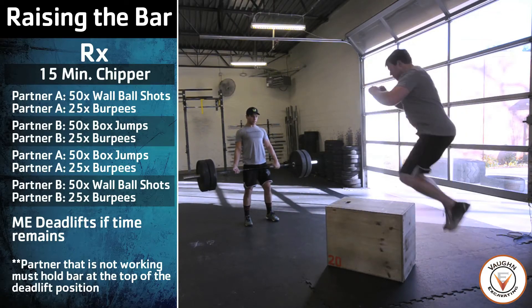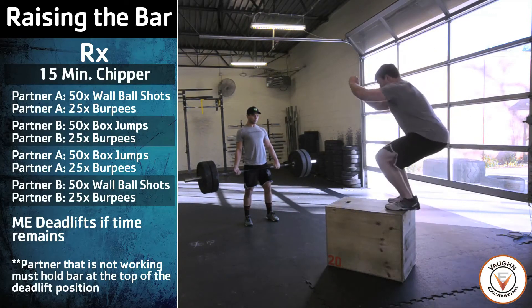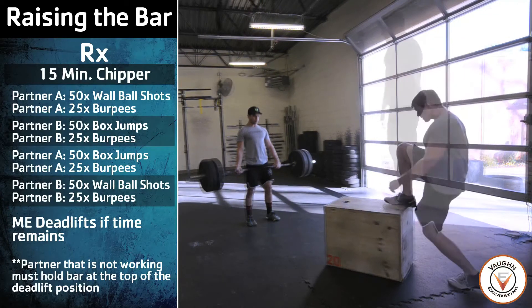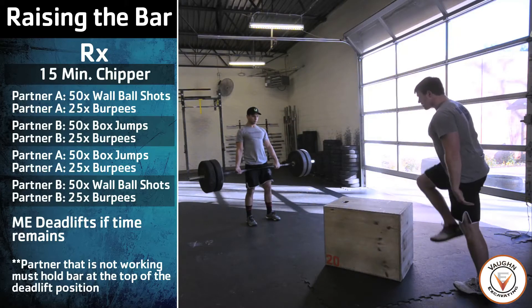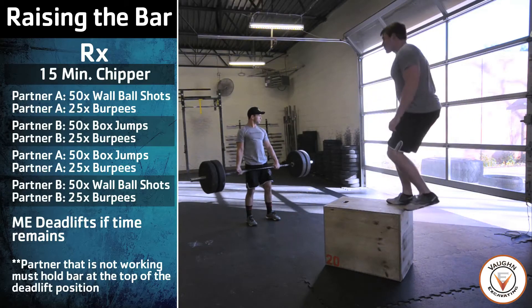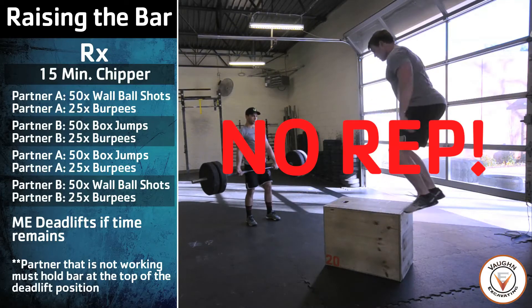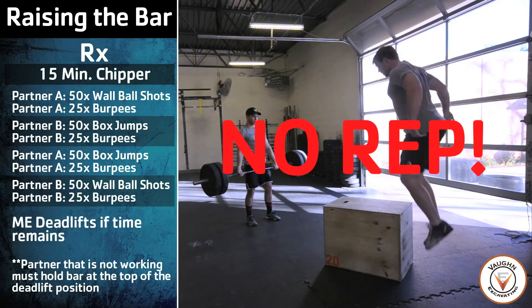On the box jump, the athlete must have full hip extension before coming off the top of the box. Both feet must touch the box. In Masters and Open Divisions, athletes may choose to do step-ups instead of box jumps. A no rep will be given if the athlete does not fully extend at the top of the box jump.